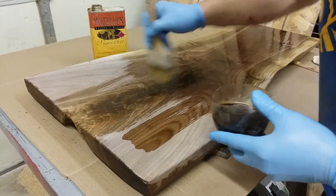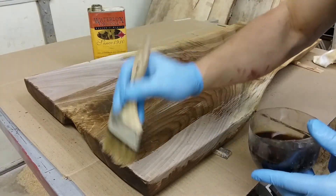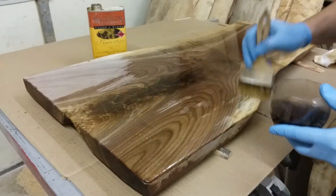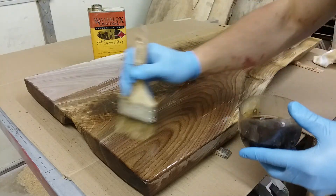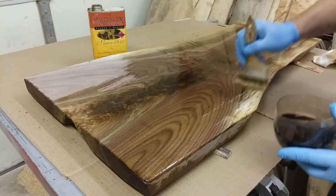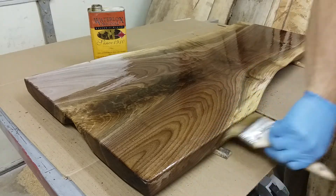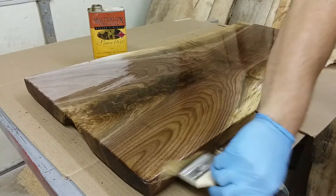I'll put the first coat on here and let it absorb for a while, then I'll wipe it off with a cheesecloth to work it in a little more. That way it coats really nice and even.